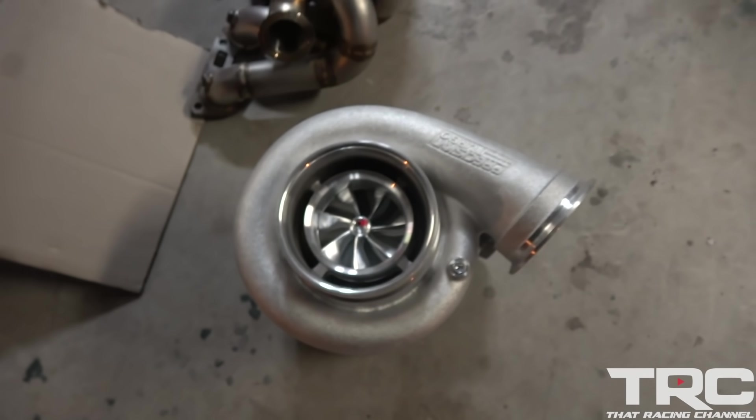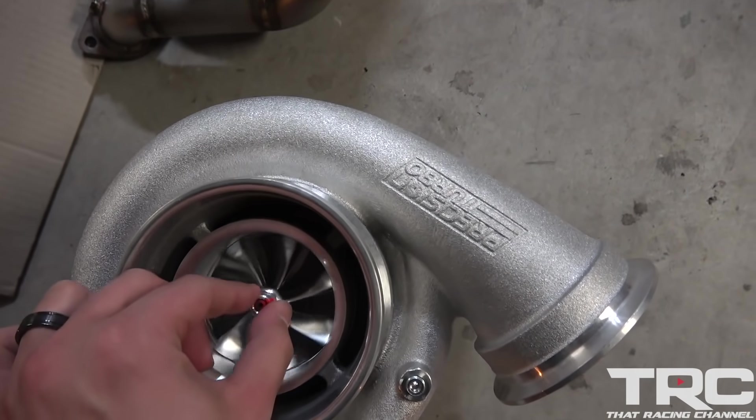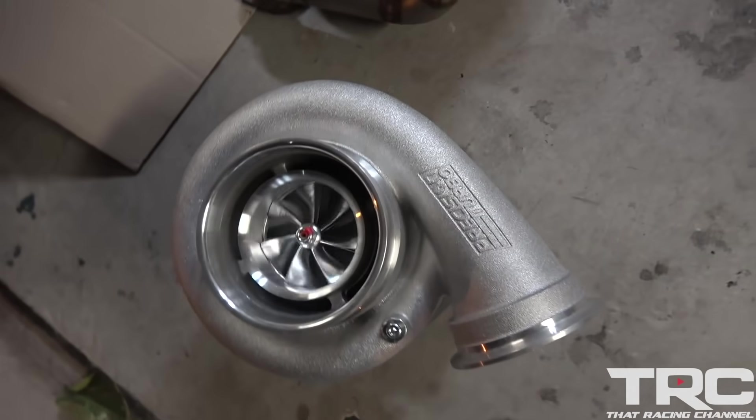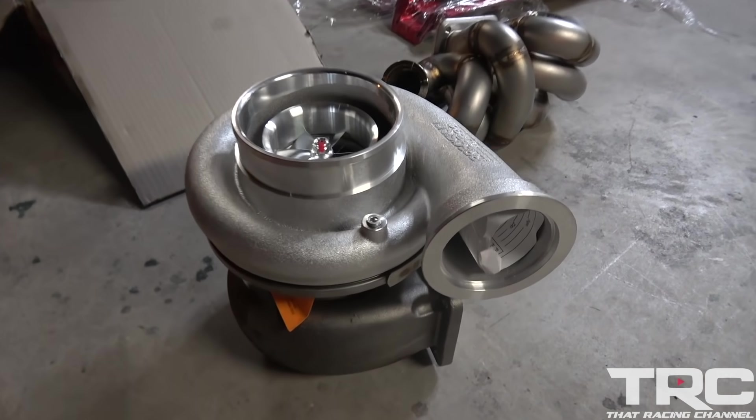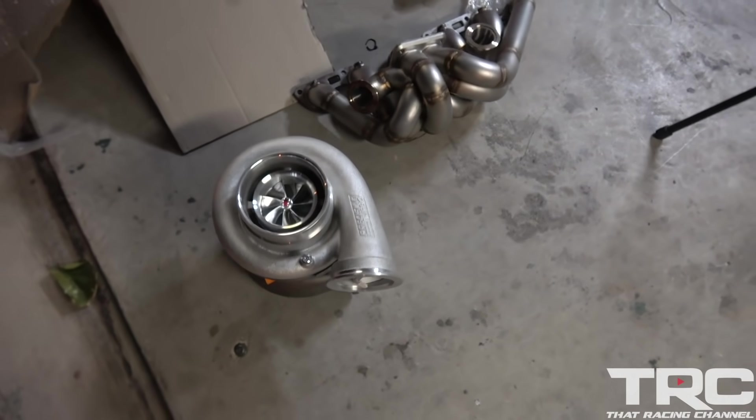We got here the Precision 7685 Gen 2. Huge shout out to Joe and the team at Precision — always doing right by us and supplying us with some really, really badass turbos.